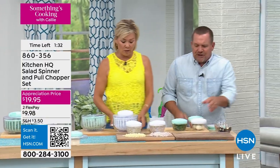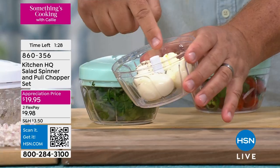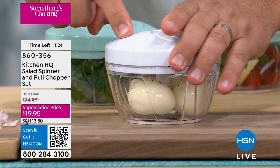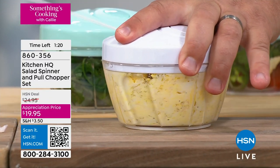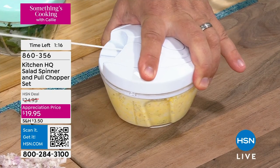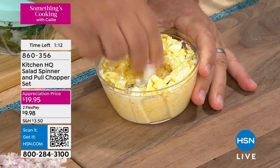And don't forget, you're getting the mini chopper as well. Let's show that one more time. You can put hard-boiled eggs in here, put a dollop of mayonnaise, a little bit of pepper, put the lid on top — you're using the same top, the same motor — to do the chopping and make your egg salad. All you do is pull that cord, and look at this — you've got egg salad.